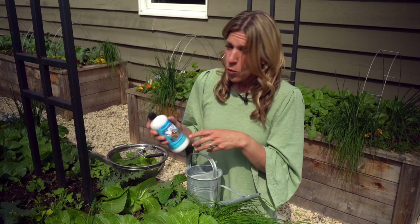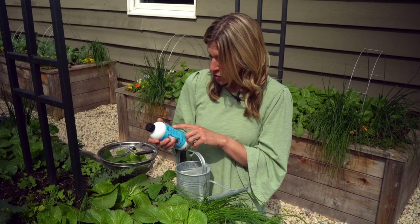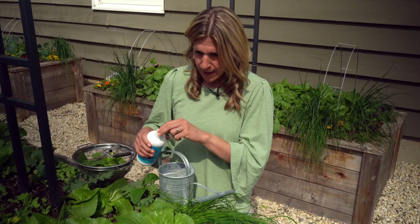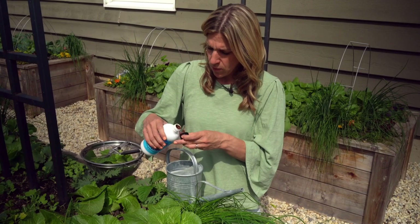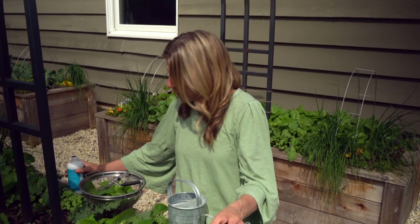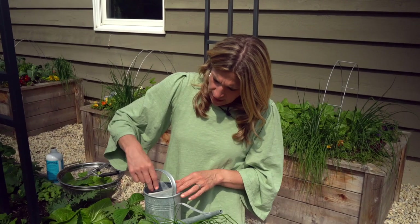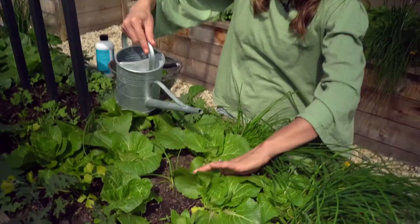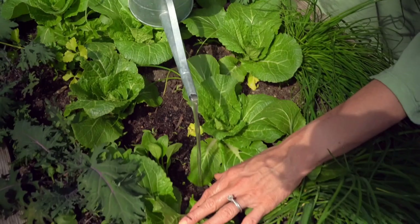The mixture is just one-eighth cup per gallon of water. I clearly don't have a gallon here, so I'm literally just going to put a little dash of this into my can — and you can see that moth over there. This stuff is pretty strong, so I'm going to put it in and mix it up. Then I'm just going to pour it around the base of each of these plants, right around the base, like that. I don't mean to get it on the leaves — just pour it in right around the base of each plant.